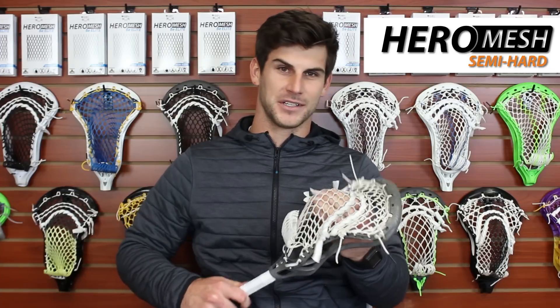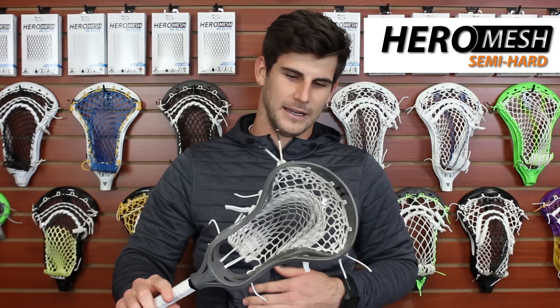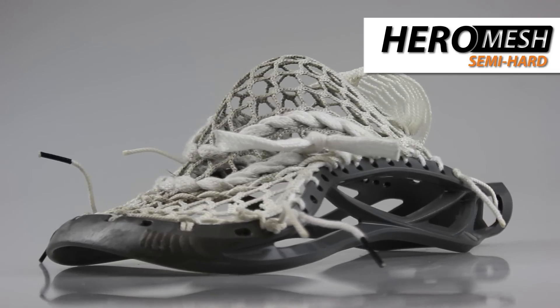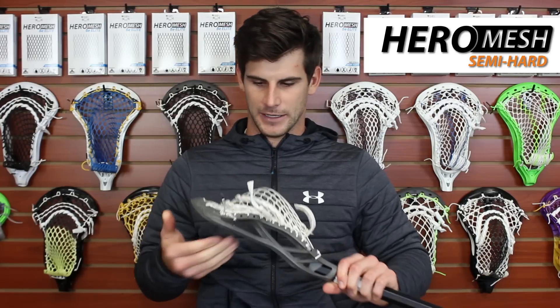Pretty standard stringing setup for me, something I've used probably since just after college. I go with a U nylon and two U shooting strings. I like to think that I don't play with too much whip, but I definitely have a little bit of hold in there. It's a pretty small pocket overall — teammates sometimes give me a hard time about it. I think that allows me to have a little bit more hold, but it doesn't really affect the throwing as much. It kind of keeps it from hitting too hard on the strings.